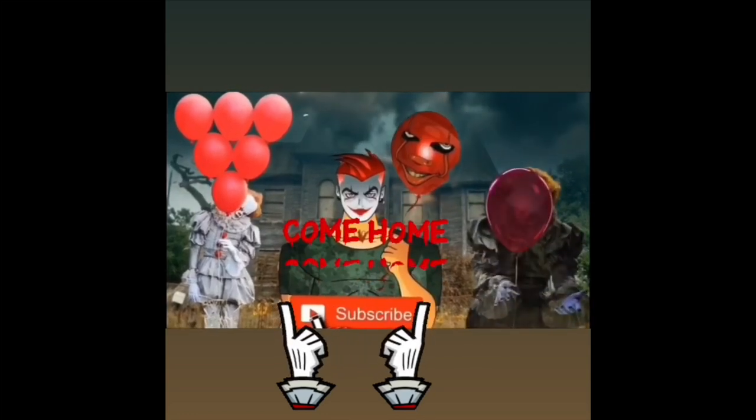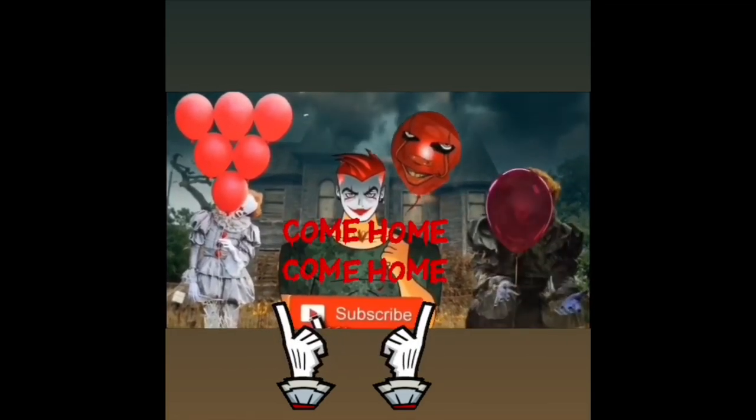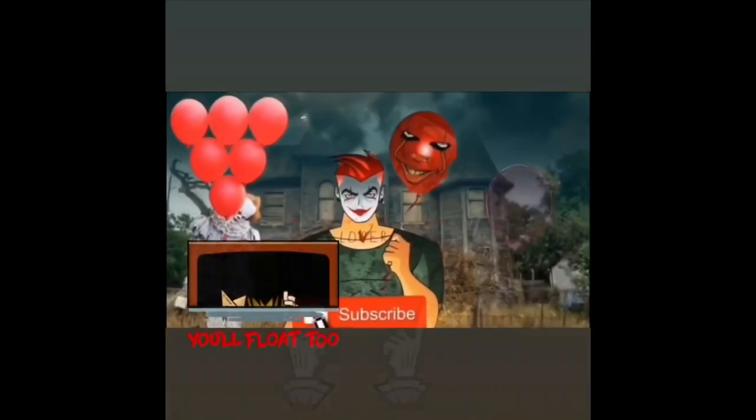Subscribe... where are you going? You look like a nice boy — I bet you have a lot of friends.